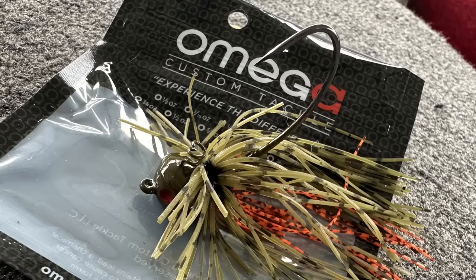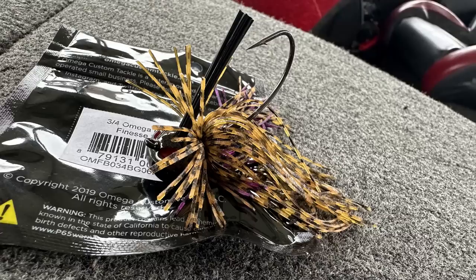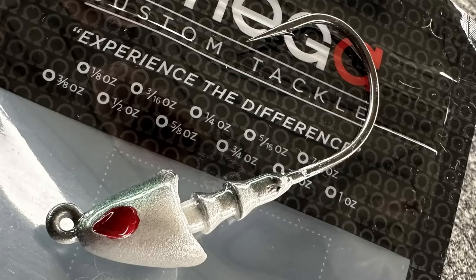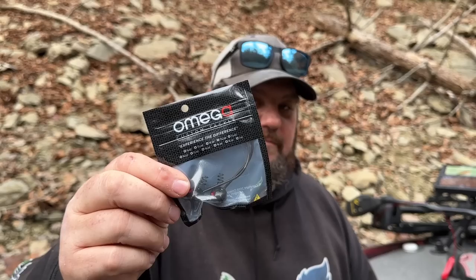Then we come up on the Omega Salvation in green and orange — really neat head, I love the way it sits in the water. You need to check out the Salvation Jig. He also sent some Ned heads — these are kind of football heads, called the Slayer at one-eighth ounce, one of my favorite sizes, and it's got a weed guard on it. He sent swim bait heads — half ounce, my favorite size, in Gizzard Shad. Some Omega Shaky heads at three-quarter ounce for big football shaky head worms on the ledge. I can't wait to try those.